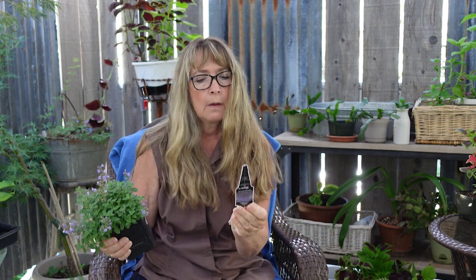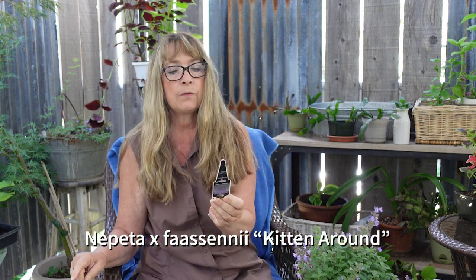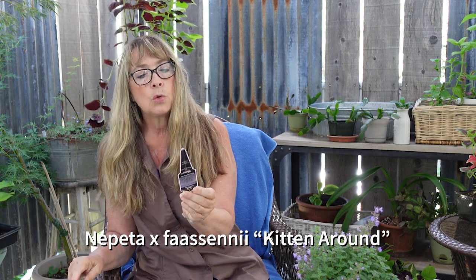But there are so many beautiful hybrids that you can grow. This one is called Kitten Around and it stays shorter. It's a nepeta faassenii and it's hardy in zones 3 through 8. It gets 12 to 14 inches high and 20 to 22 inches wide.